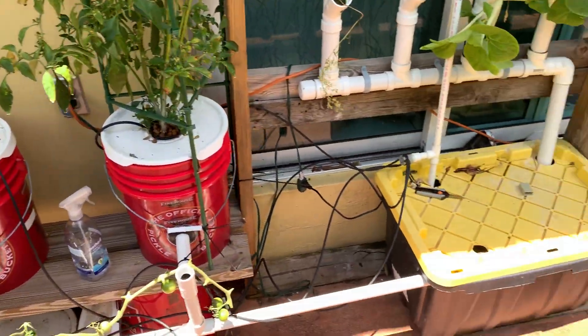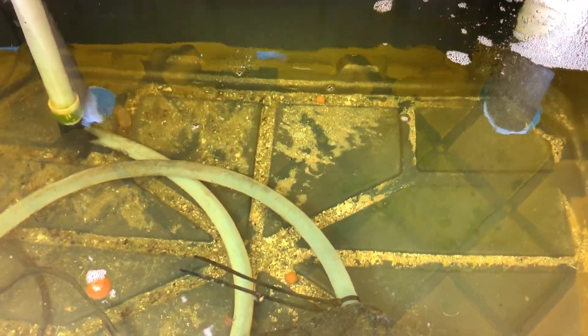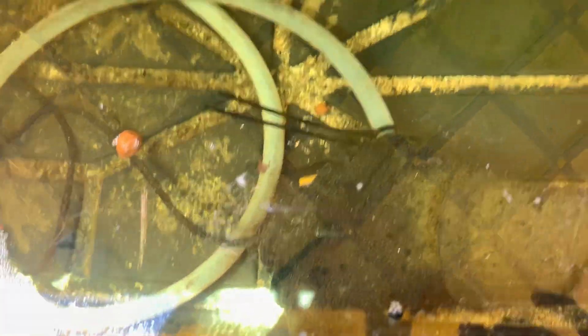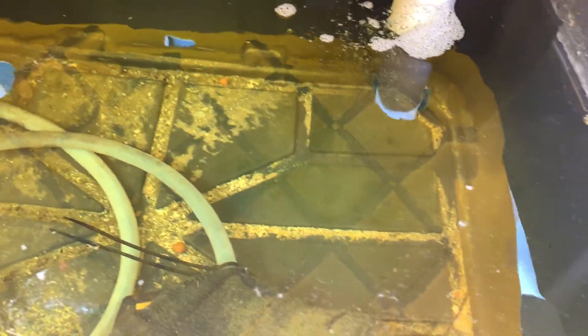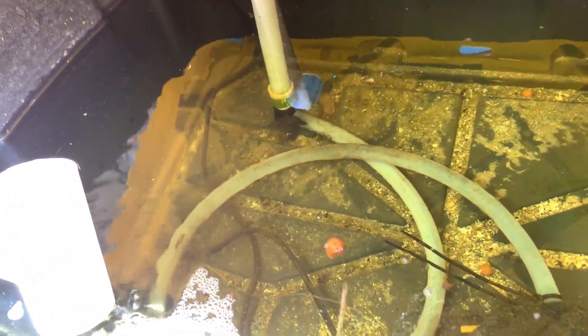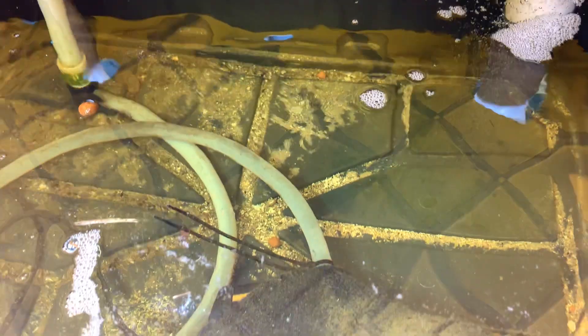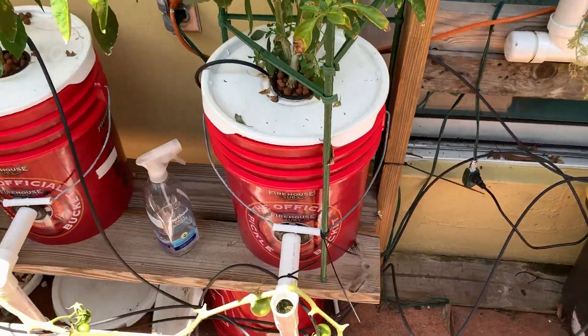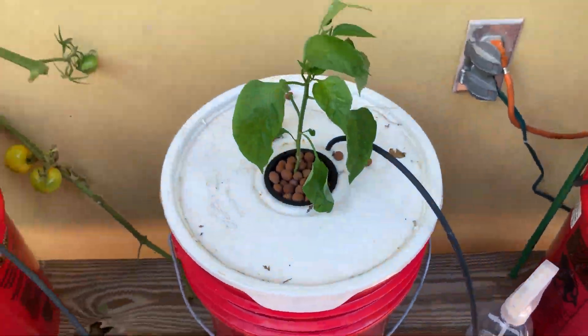I also added a little filter sock to this reservoir — you can see all the sediment, sand, and whatever else has built up over time, but it's not too serious. Some people really stress about changing out the reservoir, algae, or cooling the water. The water feels fine to me — probably around 85 degrees, cool to the touch. And even with algae in there, things still grow fine.